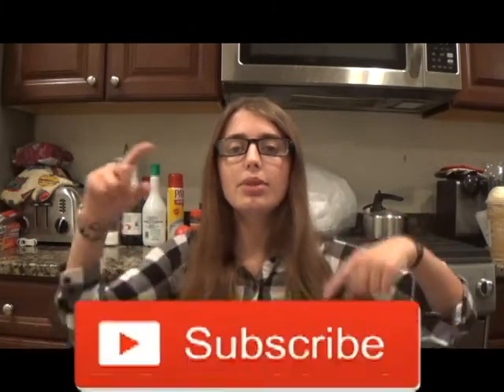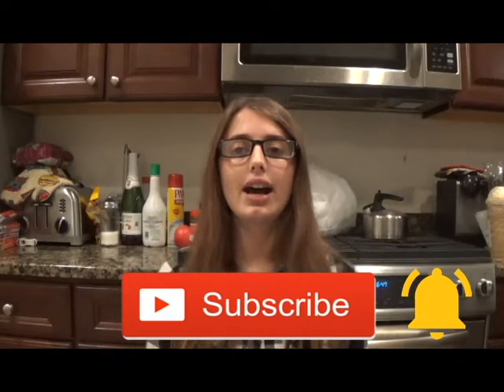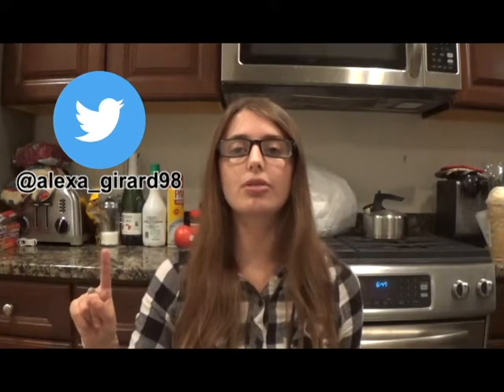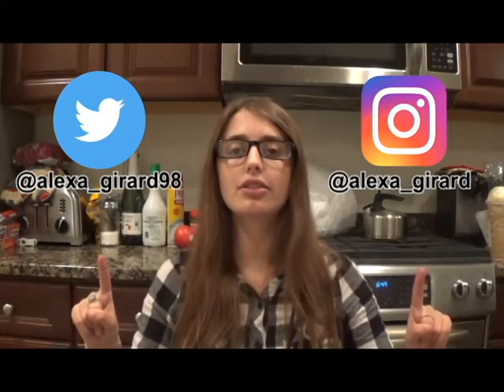If you liked this video, please hit that subscribe button and turn on post notifications — I post new videos every Friday. You may also follow me on Twitter at Alexa underscore Gerard 98 and on Instagram at Alexa underscore Gerard. If you have any questions or requests for upcoming videos, please comment them down below. Thank you for watching, bye guys!